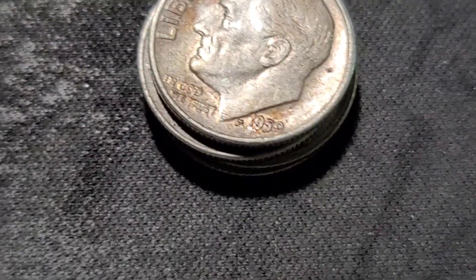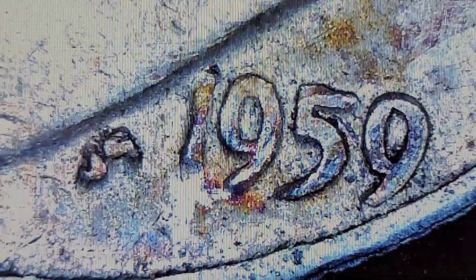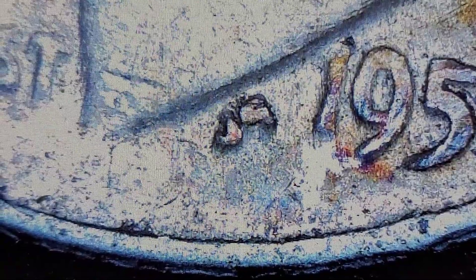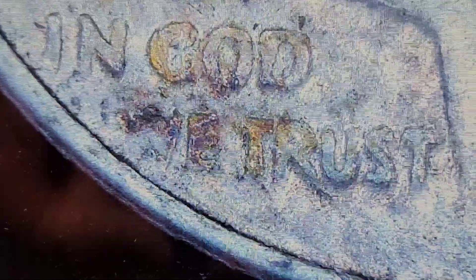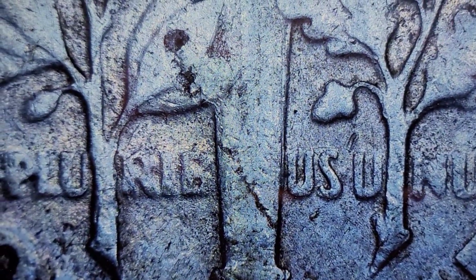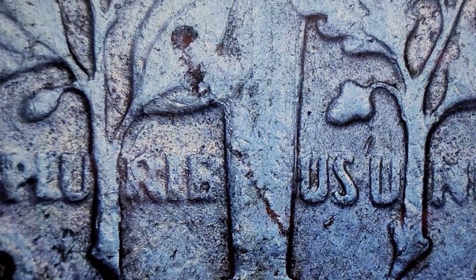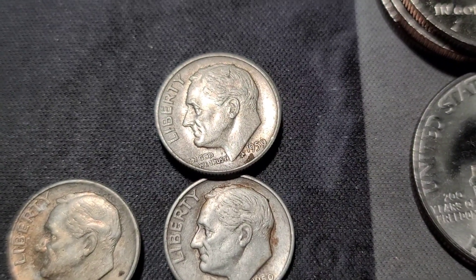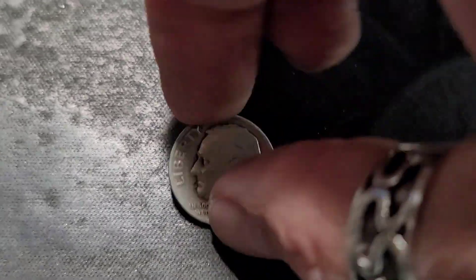We have a few 59s — those designer initials look jacked up and thick, but I'm not 100% sure. Like I said, they're so worn, they've been around the block a few times. I didn't see anything in 'In God We Trust.' That same 59 with the jacked up designer initials also has a little bit of a lamination peel, so that's pretty cool. The 59s give us two Phillies, two Denvers, and there was a 1950 hiding in there — my mistake, and that one's a Philly, so we'll put that over here.